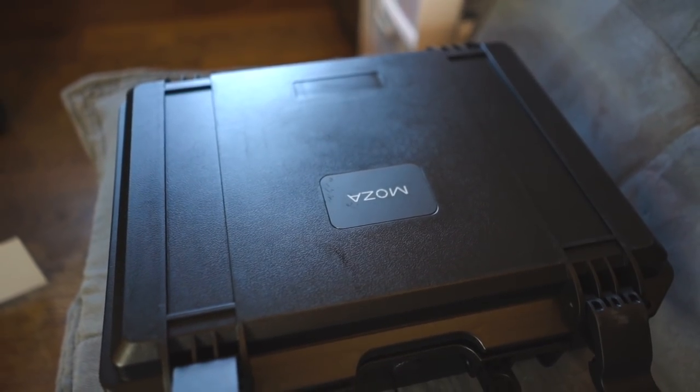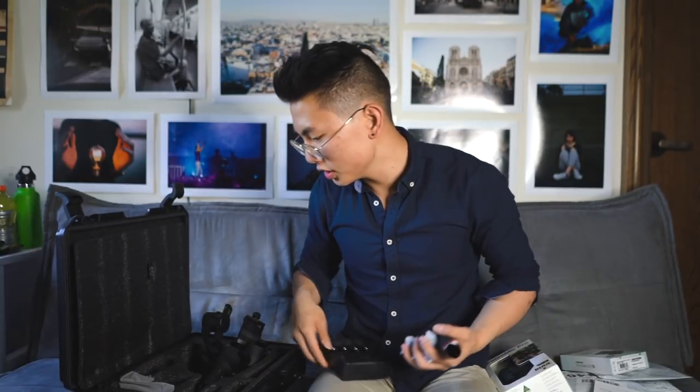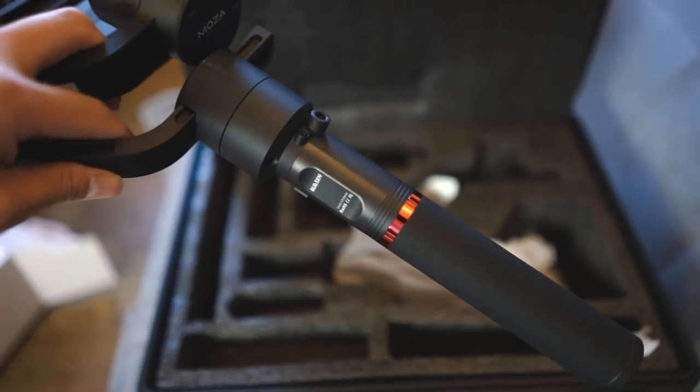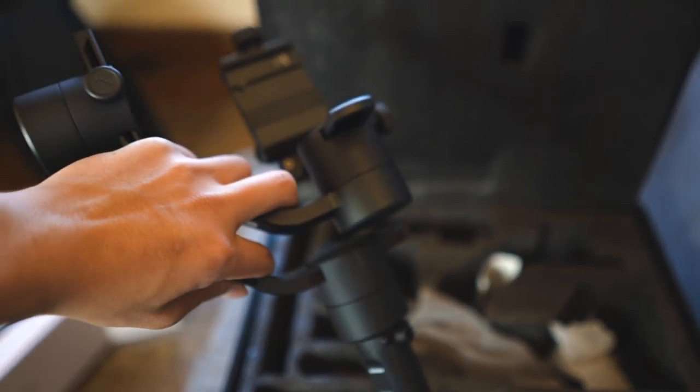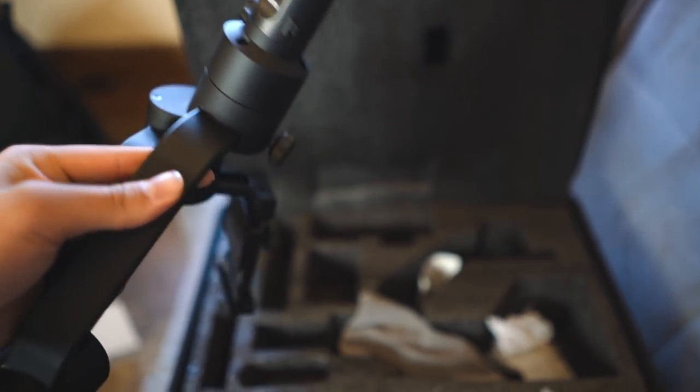This is a huge box - a lot bigger than I thought. It comes in this really nice Pelican case - my very first time ever seeing one in person. Battery, charger, accessories. I debated between the Moza Air and the Zhiyun Crane 2. The Crane 2 is probably the best in the field, but the Moza Air comes with a dual handle for smoother footage and more precise control, similar to the Ronin M. The Zhiyun Crane version of that is an extra hundred dollars, and it's a little bulkier. I really like this smooth aluminum design so I went with the Moza Air.